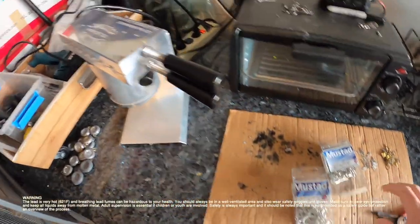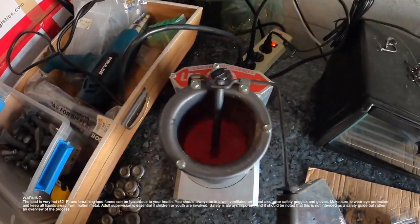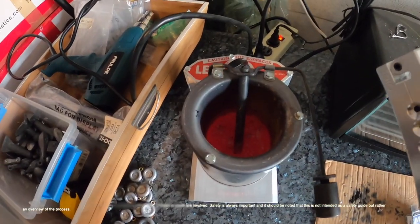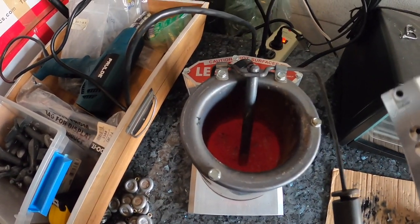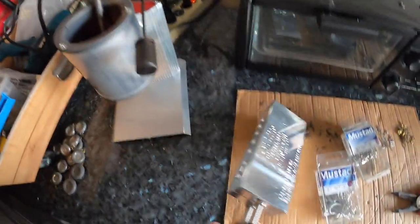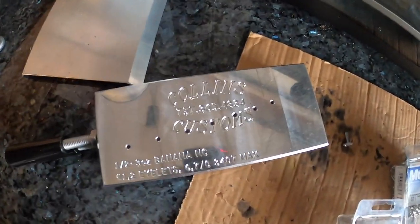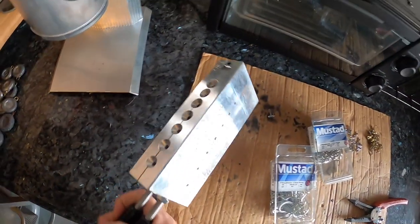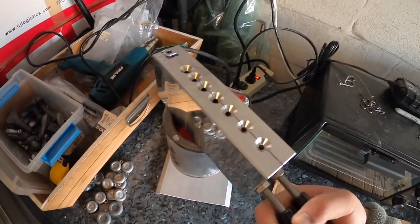I'm going to show you my little setup here. I got this lead melter — it's about 60 to 80 bucks, I'm not sure, I forgot how much it was. I also got this mold from eBay — cost me a nice little penny, but it's going to be worth it in the long run.